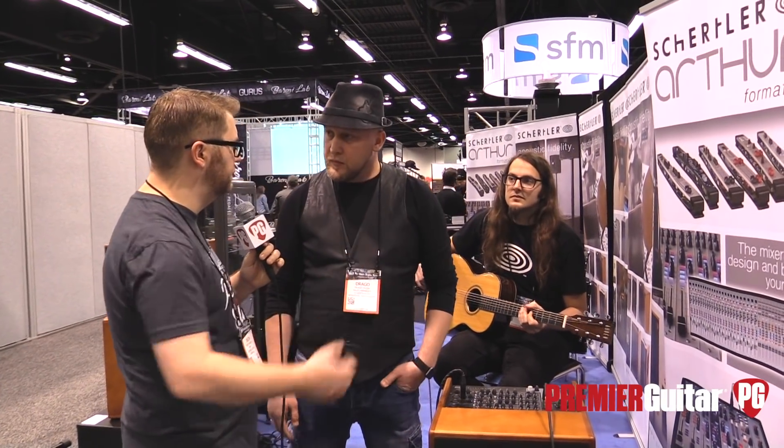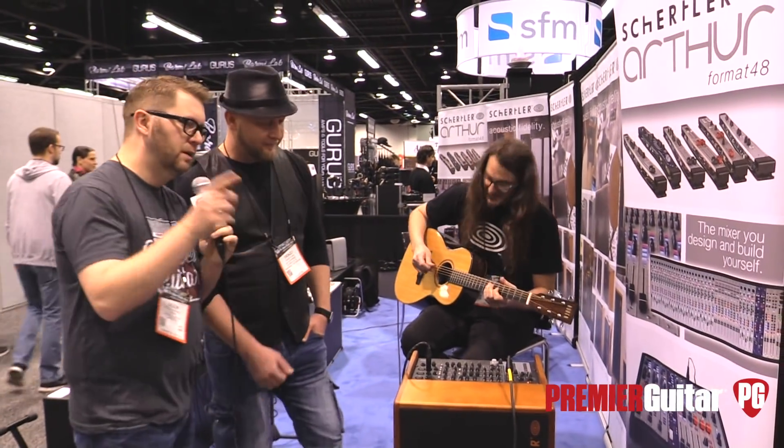Where can people go online to find more about the Roy and everything else Schertler is doing? www.schertler.com — we have plenty of products all around the acoustic world, so check it out. Well, thank you guys. We're going to have Carlo play us out. This is Jason Shadrick with PremiereGuitar.com.